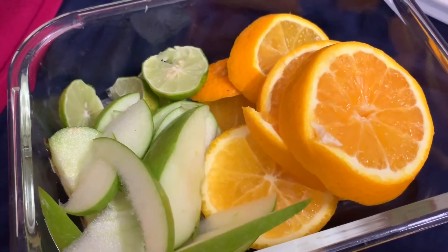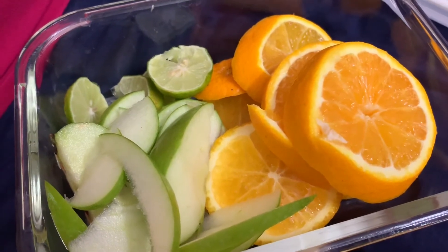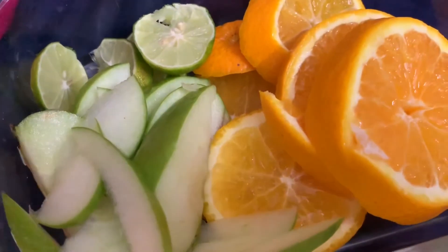If you freeze the water, it will be good. If we freeze the water, it will be okay, no problem. This is why we will add some cool water — chill water. I'm going to adjust the water.